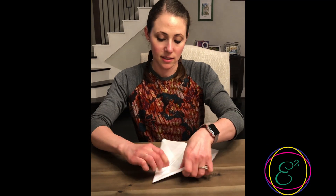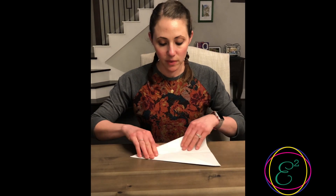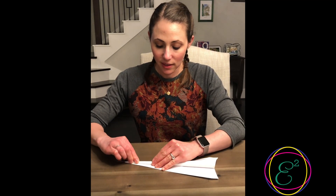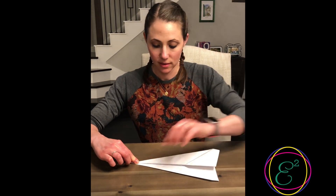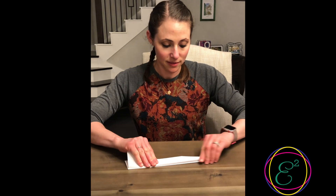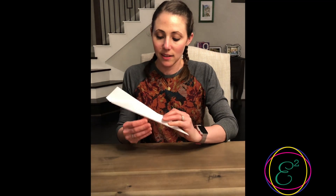Then you'll fold it again in towards the center on each side making strong creases, and now you're going to fold it in half along the center line. Then you're going to fold the sides back starting at the tip and line it up with the bottom crease. Repeat on the other side and that's it.